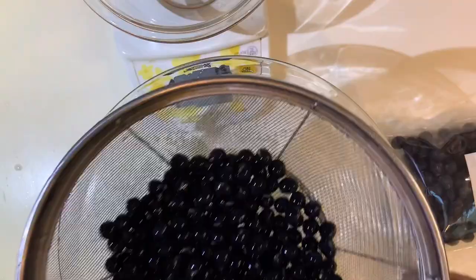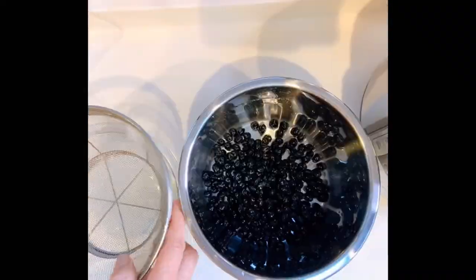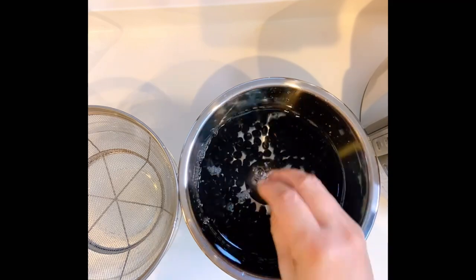Gently rinse kuromame under cold water for a few minutes. Put kuromame, water, and an iron ball into the pan. Then, let it sit at room temperature overnight.